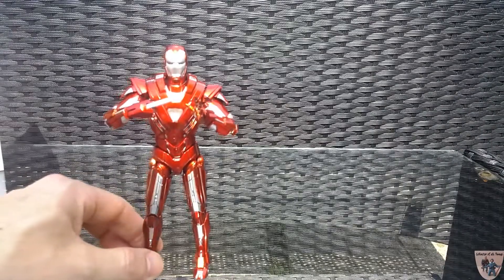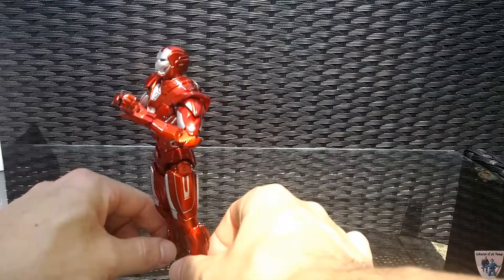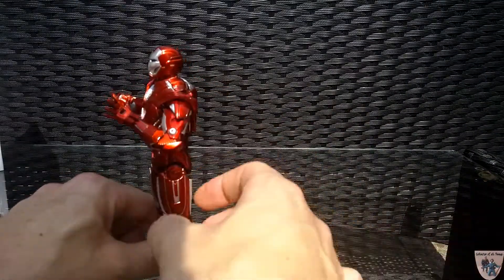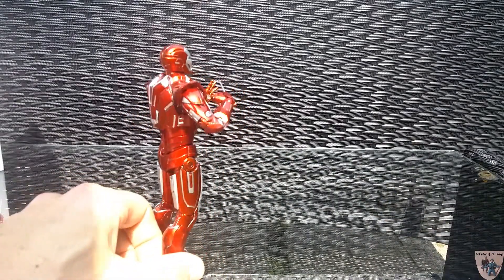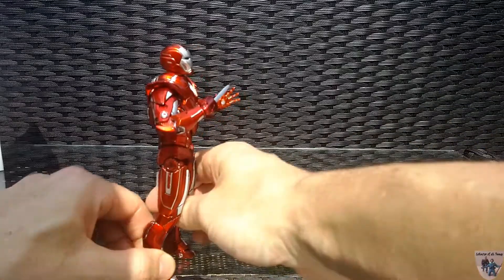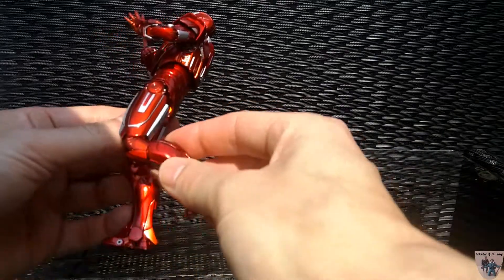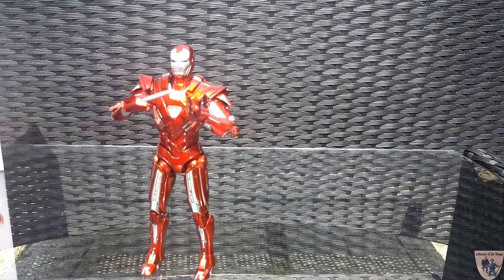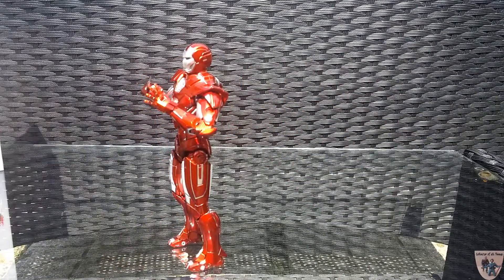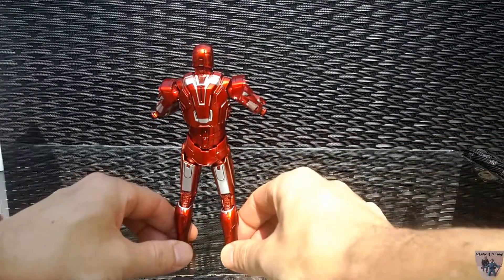You have the knife spike that comes out, as shown in Iron Man 3 when Tony cut off Aldrich Killian's hand. The paint app is stunning — there are little chips all over the place, which either I caused or they came that way, but I think it adds to the battle damage look. It's just a stunning, beautiful piece. I truly love what Comic Cave did with this figure and I can't fault them at all.